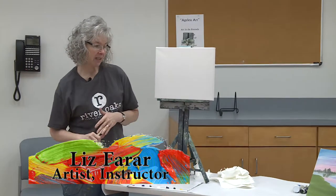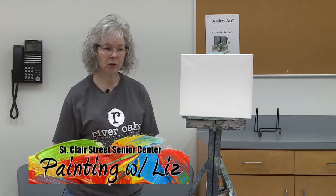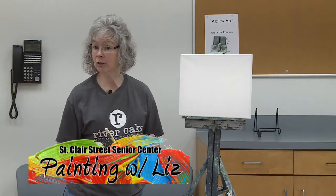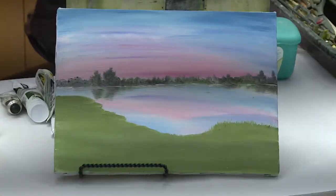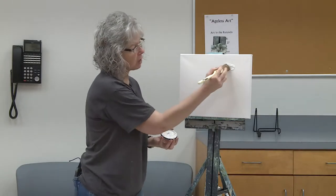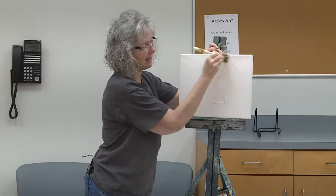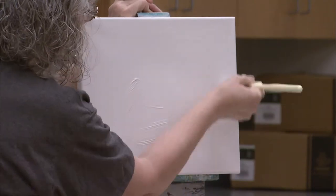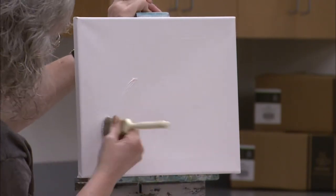We're going to start by wetting the canvas. This is a wet-on-wet technique and you can wet the canvas with different mediums, depending upon what effect you want. You can wet it with an oil or liquid medium, or with a white like a magic white or liquid white if you want to soften your color. Today we're going to soften our colors because we want a pink color, not just red.